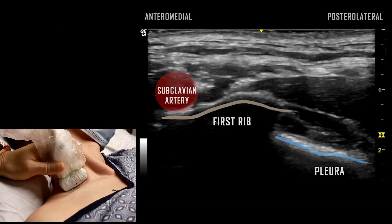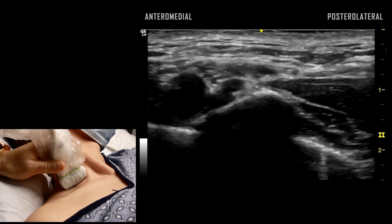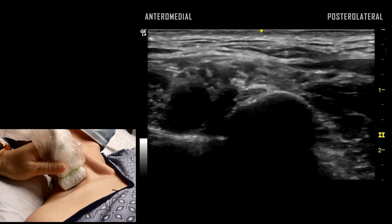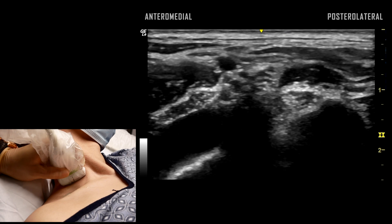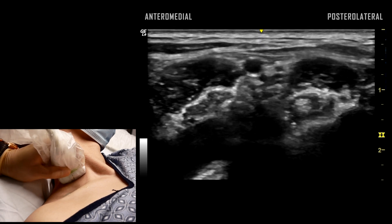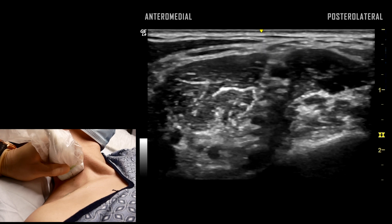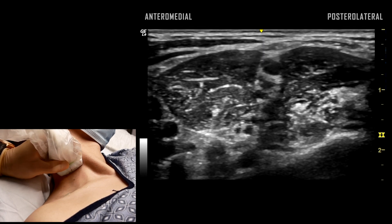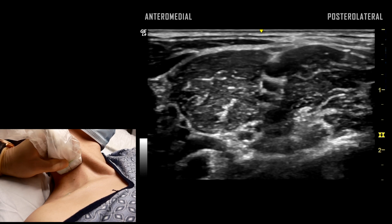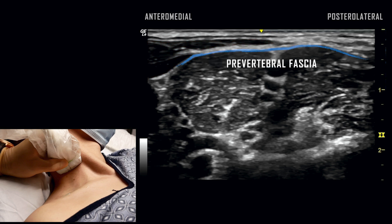This view is similar to the scan for the supraclavicular block. The probe is slowly translated cephalad to identify the anterior and middle scalene muscles with the brachial plexus located in between. The sternocleidomastoid muscle and prevertebral fascia are visualized superficial to the brachial plexus.